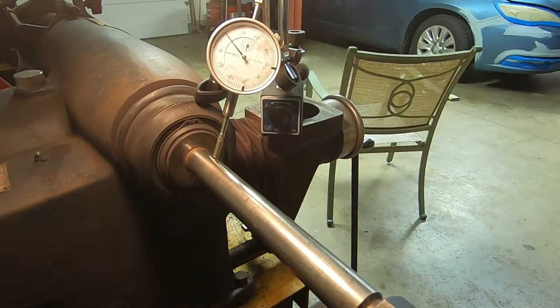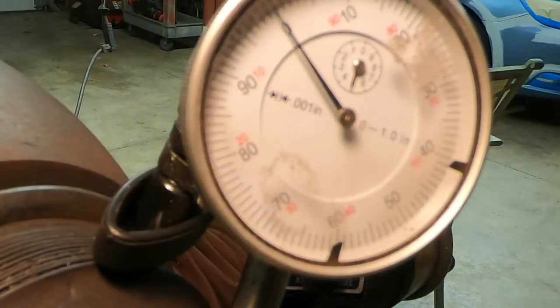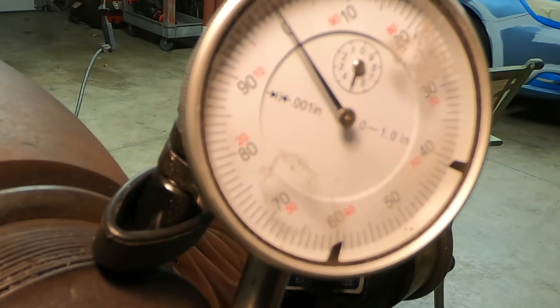Now one of the things you should do periodically is to check your machine for runout. It should be within one thousandths total runout. As you can see here, as I rotate the shaft, the dial indicator stays within about a half a thousandths. That's actually pretty damn good. So this machine, even though it's old, is in pretty good shape as far as the shaft runout is concerned.